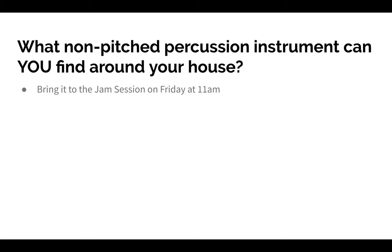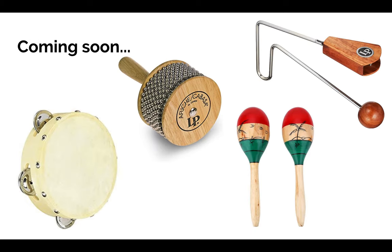All this information is on my PowerSchool page for you to look at later. The jam session will be on Zoom, and it is open to all of second grade. Coming up next week, we're going to talk about some more non-pitched percussion instruments — I'm not going to tell you what they are, so come and listen to next week's lesson. As always, thank you for tuning in. I'm so excited to see you on Friday, and I hope you have a great rest of your week. Bye!